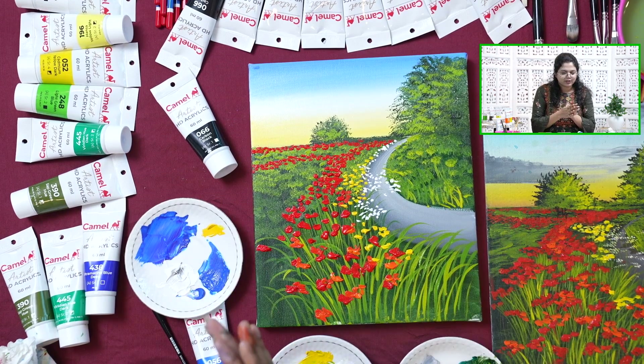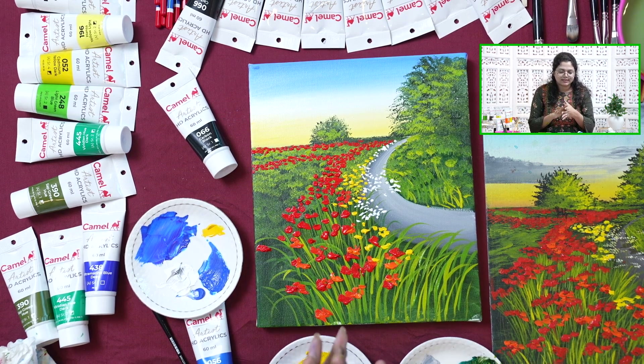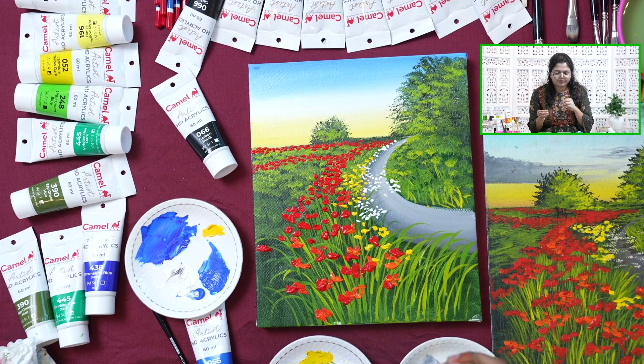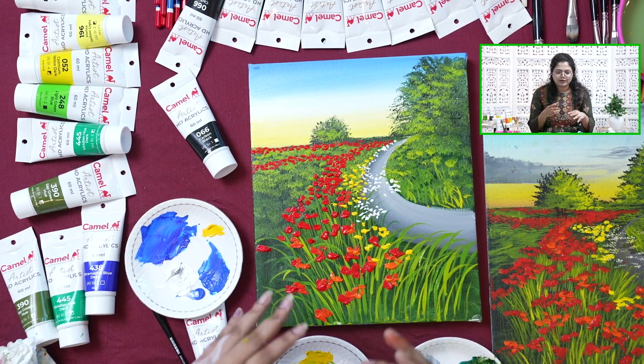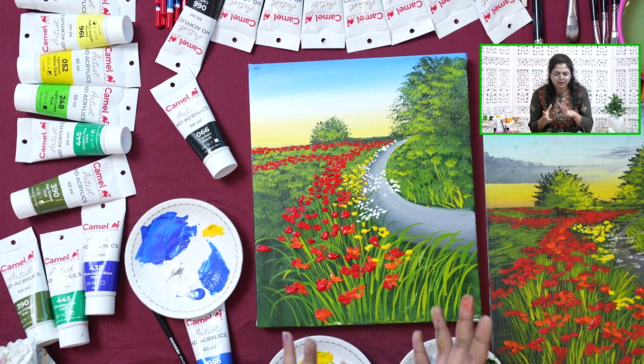For this painting we used HD Acrylics. The difference between normal acrylics and HD Acrylics: HD Acrylics are more opaque, the coverage is really good, and you can use them for adding textures. With normal acrylics, it's difficult to get a texture effect. So the base you can do with regular acrylics, and then when you are painting florals or other elements and want that pop-up effect or texture effect, that's when you use HD Acrylics.